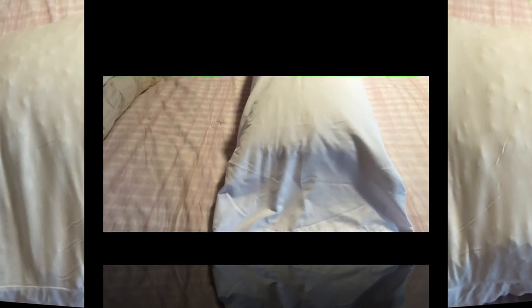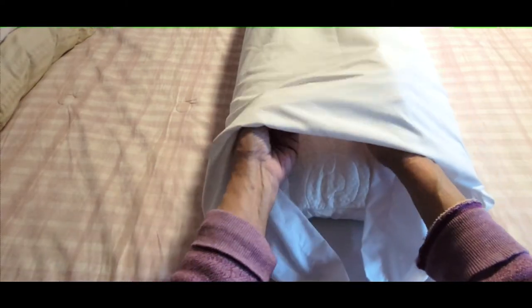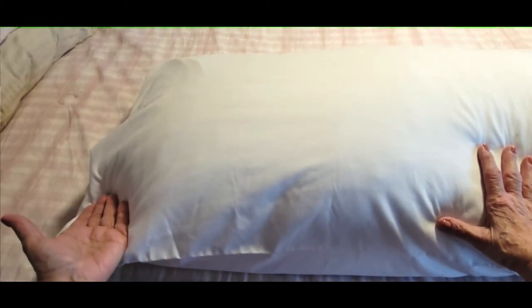So now I'm going to get to my little pillowcase hack. Here's my King size pillowcase on my King size pillow I just demoed for you. As you can see, there's all this leftover material here, and when you put it on your bed you've got all this unsightly extra material. Well, there's an easy fix. All you do is take one side and tuck it in, then take the remaining bottom portion and tuck that in too. Now when you put your pillow out, you'll have all neat edges with no extra material. You can do this on any size pillow — it takes seconds and makes your bed look more sophisticated and elegant.